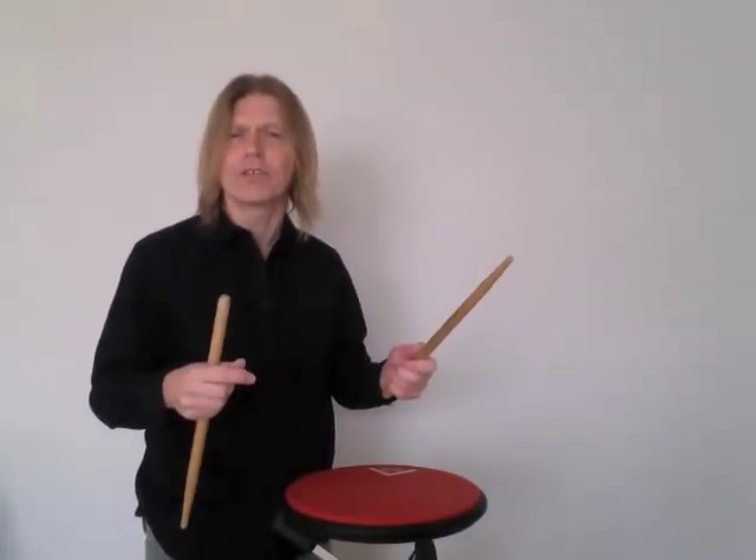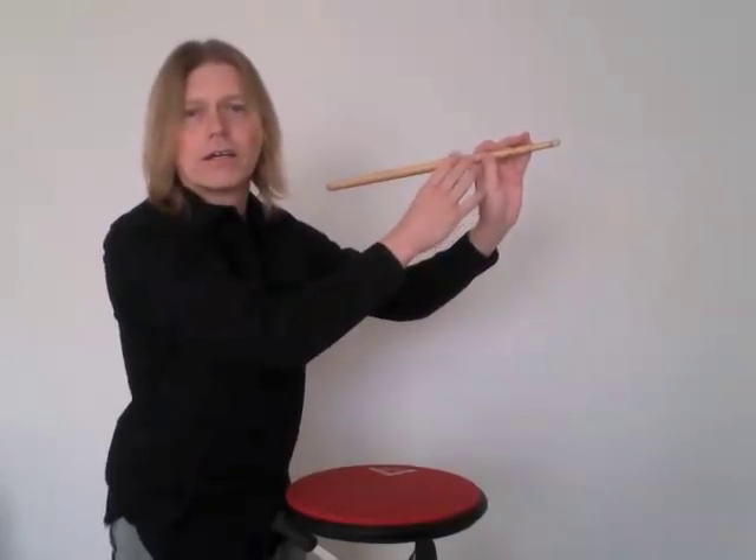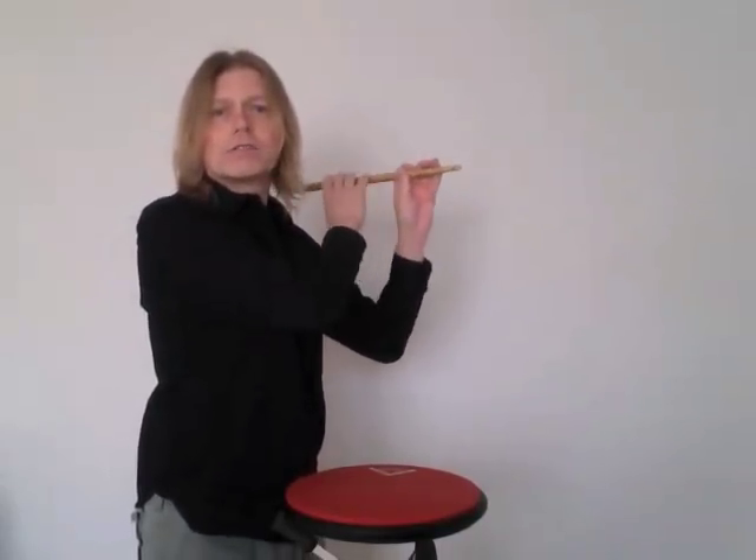I like to take a pretty heavy stick, but you really can use any stick. I like to use something about a 3S size. Flip it around so that you've got the bead up here, and so most of the weight is back here.